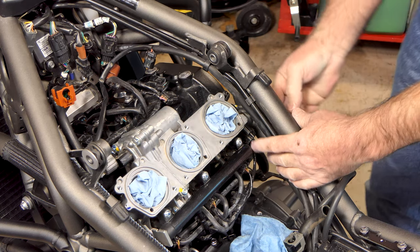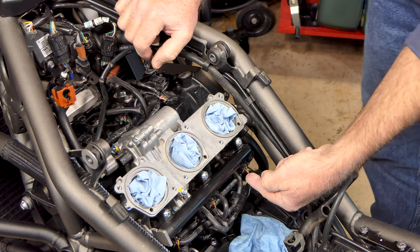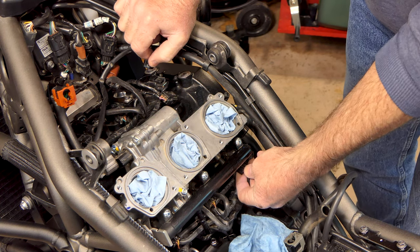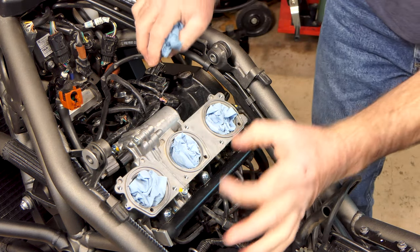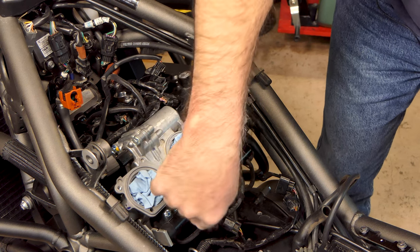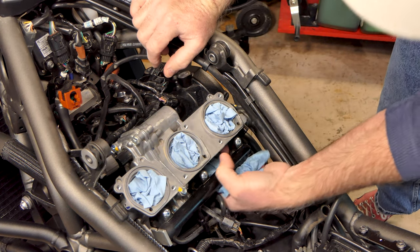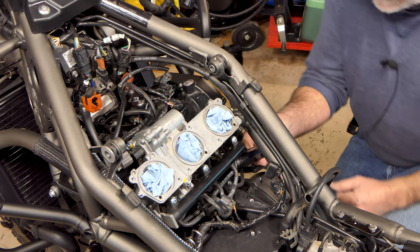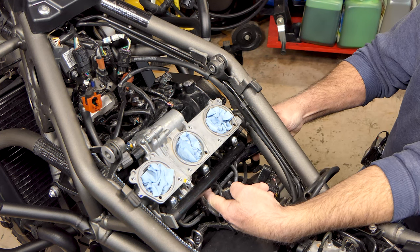There's a throttle position sensor over here on the end with a plug on it - push the little tab and pull that off. Then we've got three fuel injector connections under here under the fuel rail - the tabs are on the bottom, you push up and then pull them off. There are three clamps that clamp below each of the throttle bodies onto the horn going into the cylinder head, so we have to unscrew all three of those.